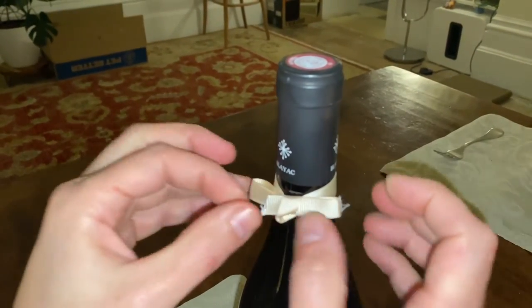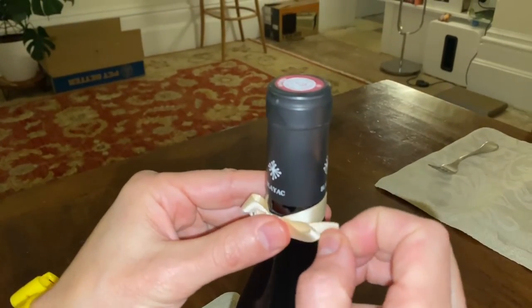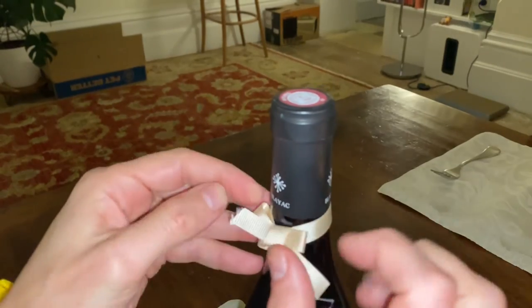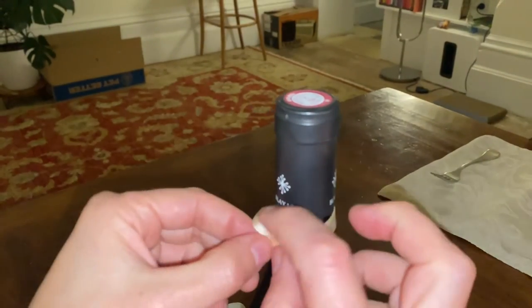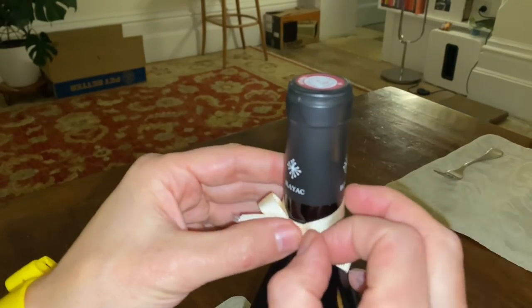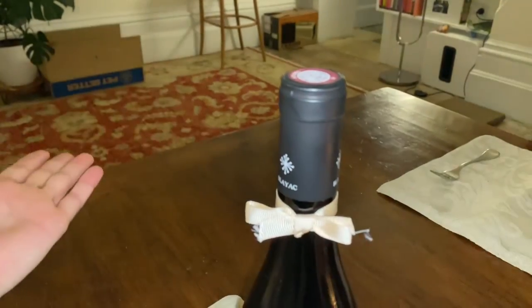So eventually you get a nice tie that's tight and all the bits are equidistant. And that's the fiddly part. Bow ties need perpetual adjusting, but that's part of the fun. Ta-da!